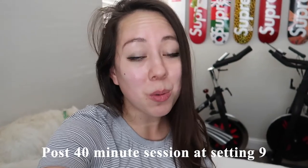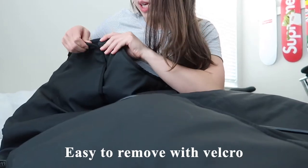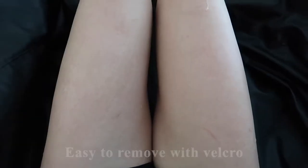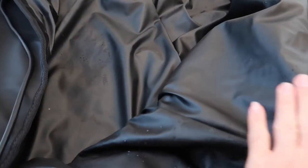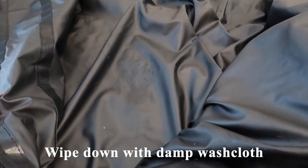I'm going to remove the blanket now. There is noticeable sweat on my legs so I feel like it did a pretty good job. This is what the blanket looks like once I got out — it has this nice waterproof material which I'll wipe down with a damp washcloth. My face is definitely a little more flushed.